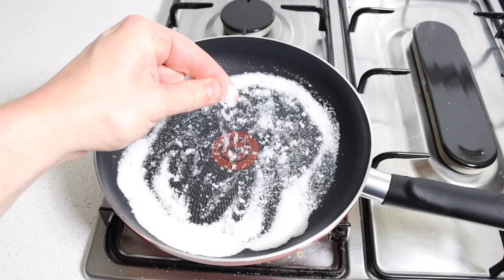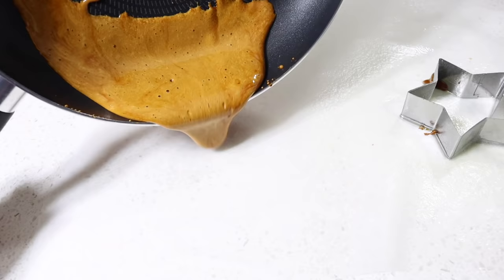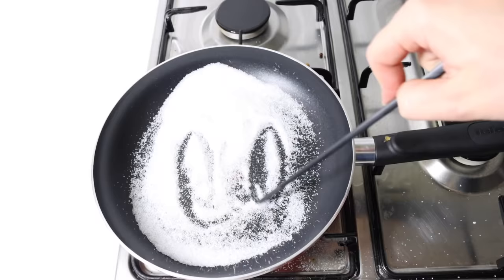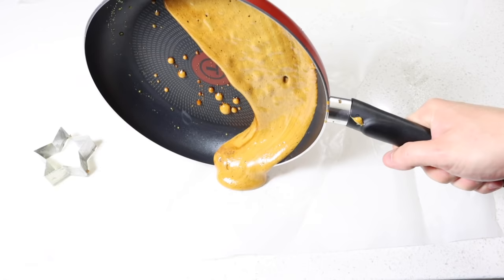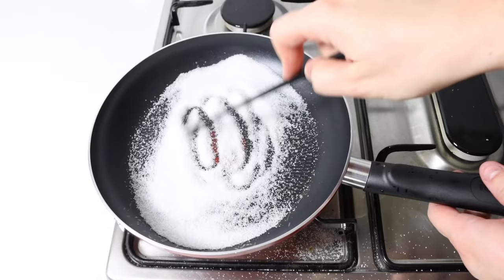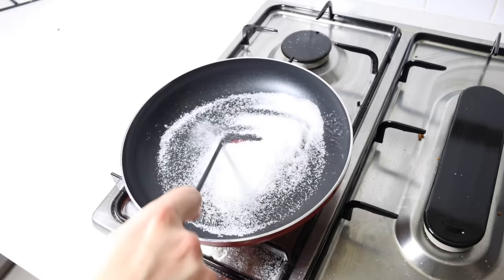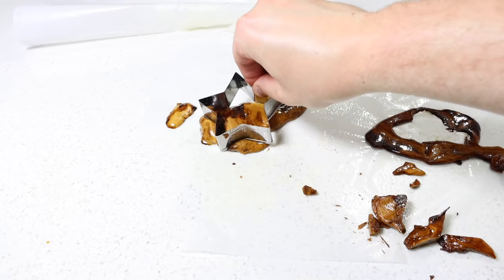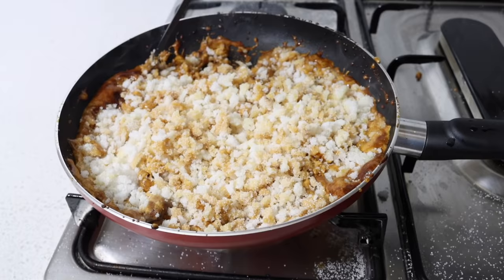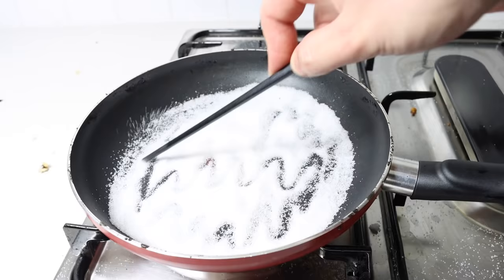Add 3 tablespoons of sugar and immediately begin stirring with a chopstick. Add one pinch of baking soda, thoroughly mix it all together, and immediately pour it onto the baking paper. Make an imprint in the middle of the candy and remove the cookie cutter.